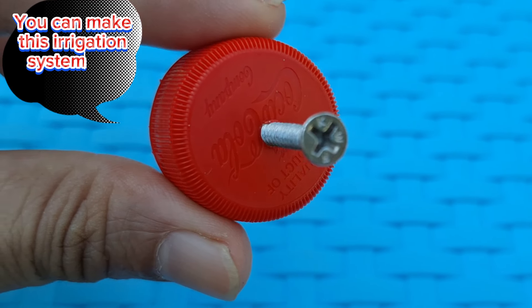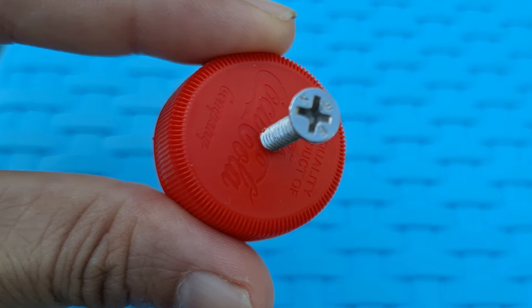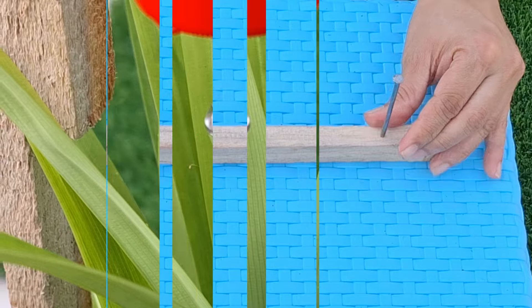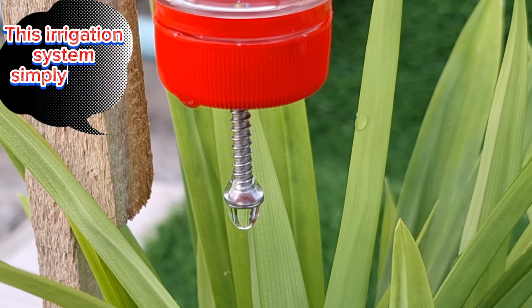You can make this irrigation system for your garden. It is so easy to make. This irrigation system simply saves water.